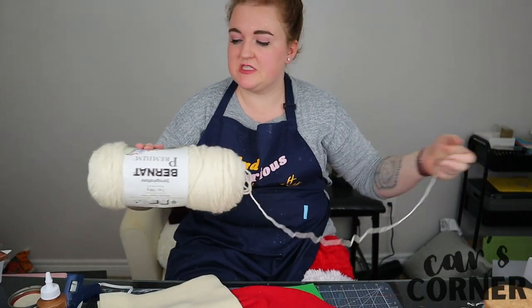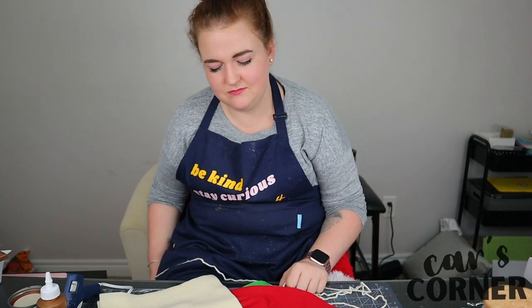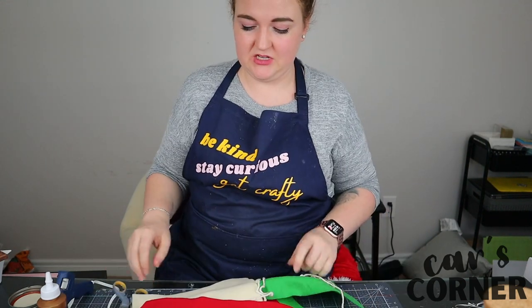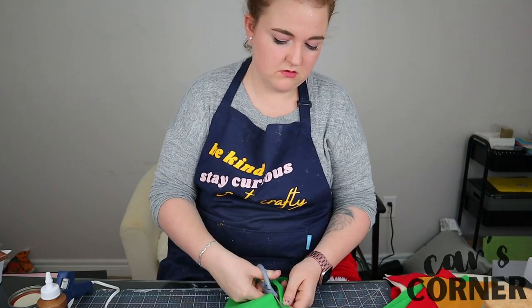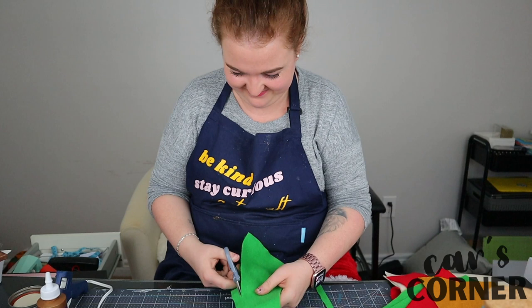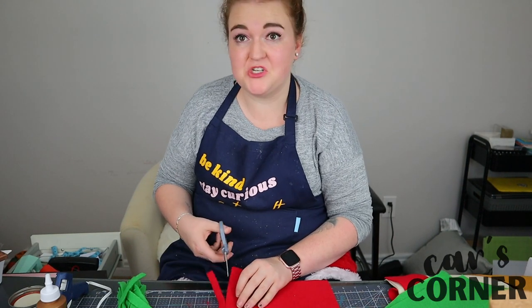I'm going to use some yarn and some felt and I'm going to make a little whimsical garland. So I'm just going to cut strips. I'm just cutting quite poorly, as usual. This is going to look hideous, and this might be a very short garland.